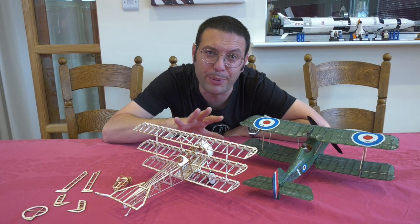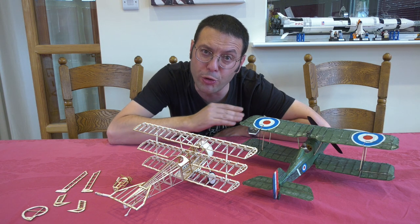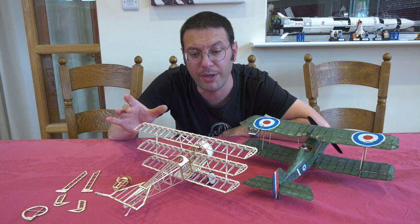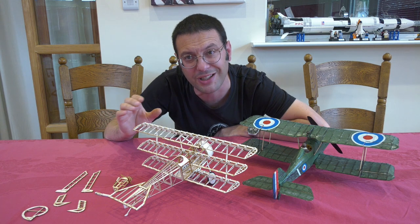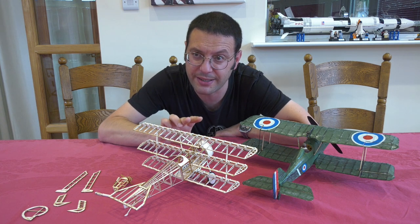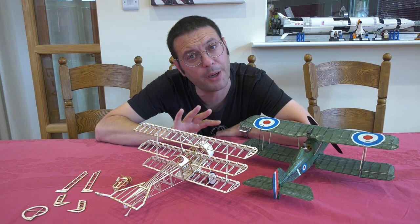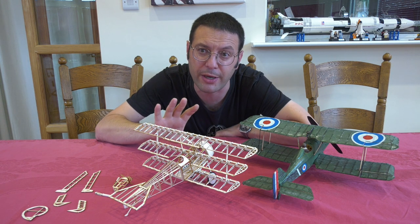That is the majority of the build and the basic structure completed. It's sitting here next to my SE5A, also from the Tony Ray model aircraft range, completed in a previous video on the channel. With all its laser cut, fretted out ribs and such, it's really pretty and it's almost a shame to cover it — but of course it's necessary if we want it to fly. It's quite an enjoyable build as the parts fit quite well, and here we have the result of around 10 hours work spread over two days.